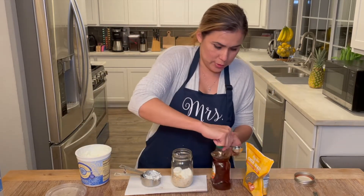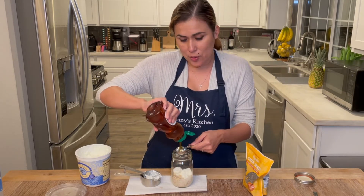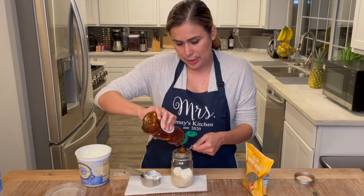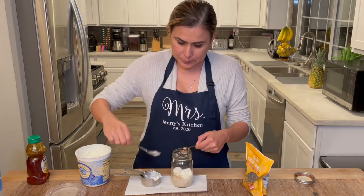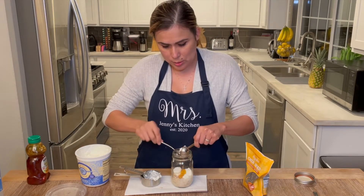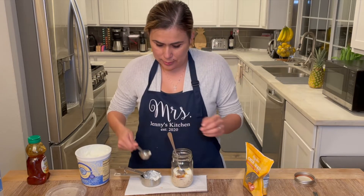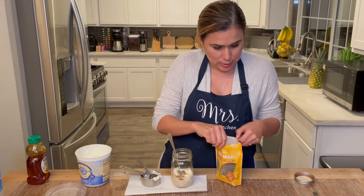Then you're going to use one tablespoon of honey. Now if you don't want it too sweet, you don't have to use a whole tablespoon, but I think this is the perfect amount for me. And last but not least, your chia seeds — we're going to use one tablespoon of chia seeds.